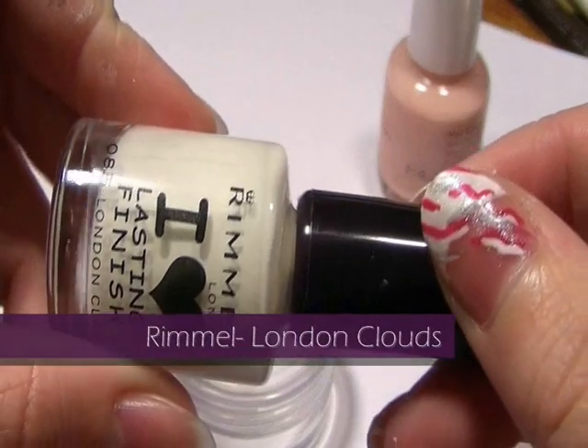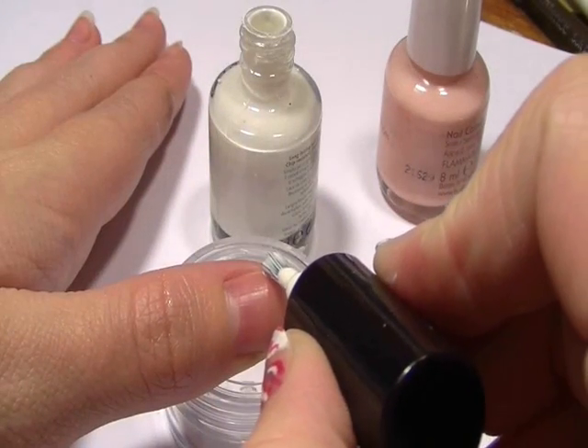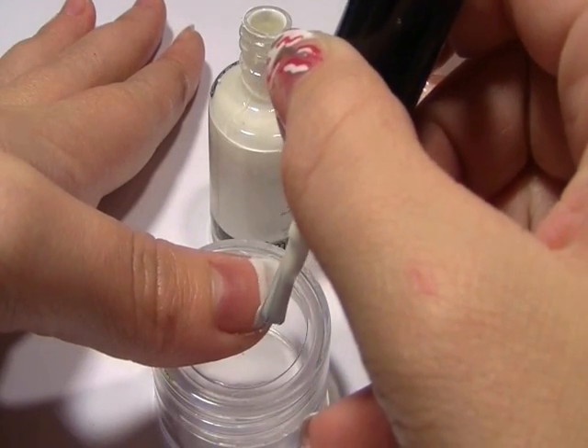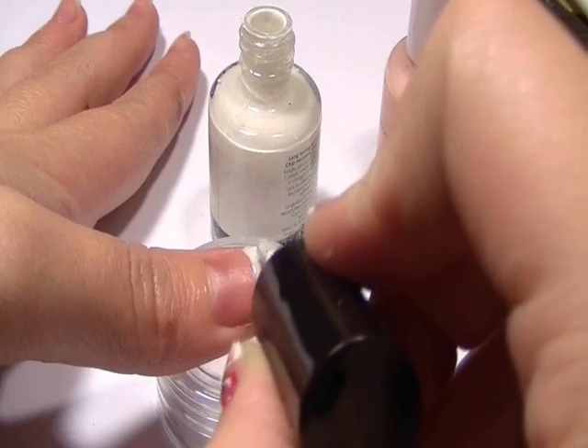First off you're going to need a white tip nail varnish. This is just to do the basic French tip. French tip is seriously easy to do — you literally draw a line from one side of your finger to the other. You might have to do two coats to get it neat.